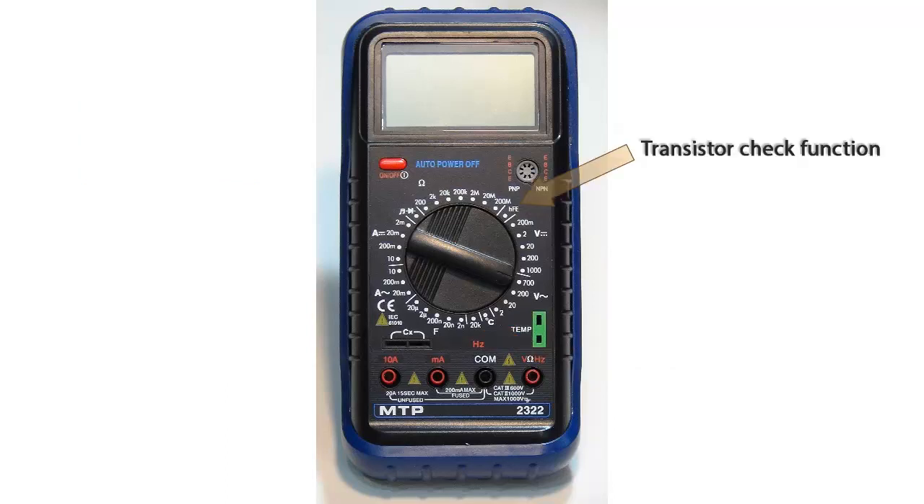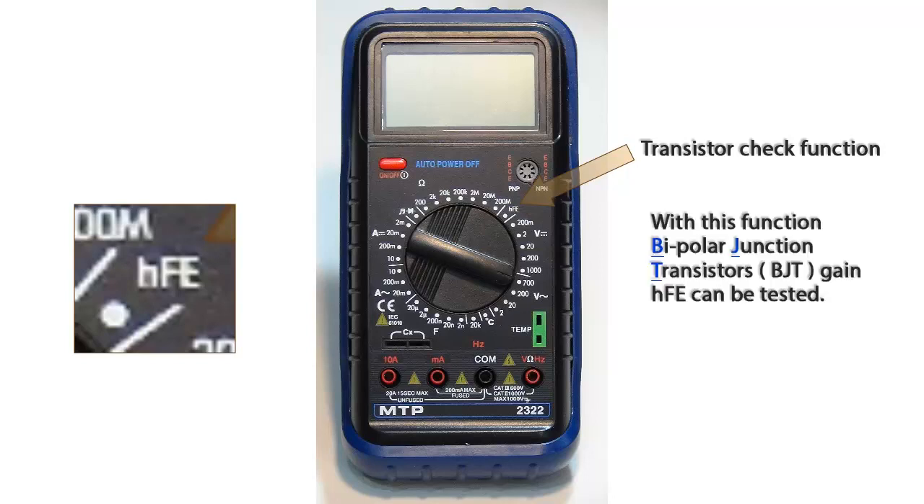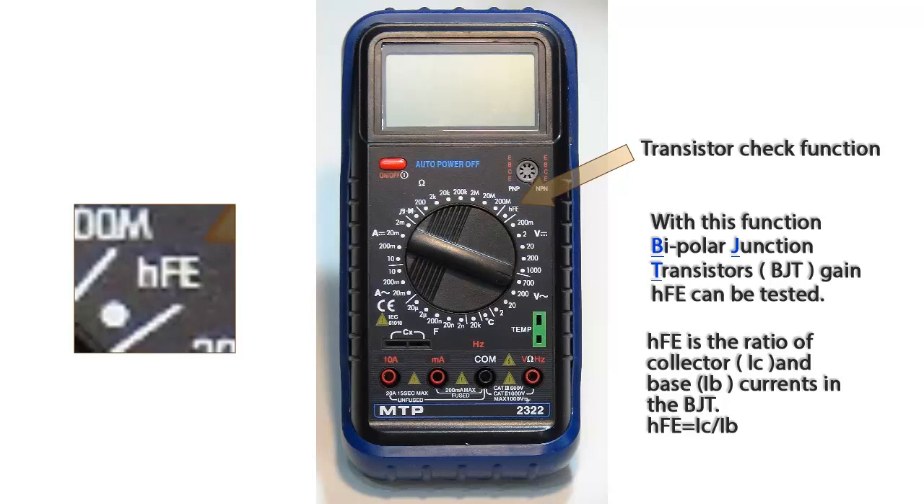Finally, we come to the last function of this multimeter. It is called the transistor check function. Using this feature, we are able to measure the gain characteristic of a bipolar junction transistor, commonly referred to as a BJT.